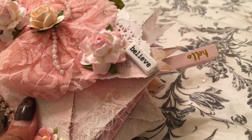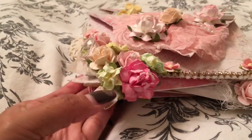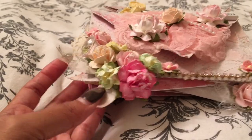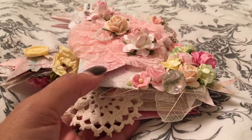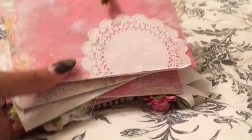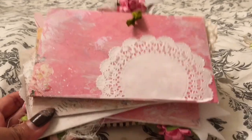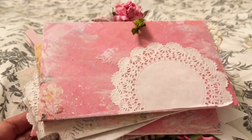And some banners, a lot of flowers, and skeleton leaves. The back of hers has a paper doily added, and I textured the back as well.